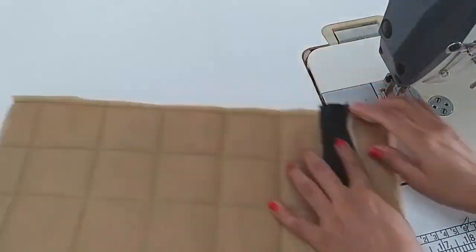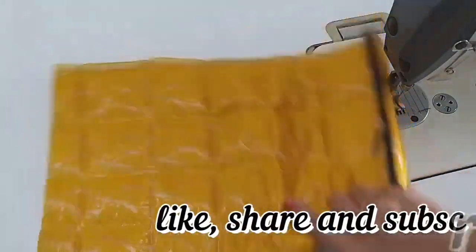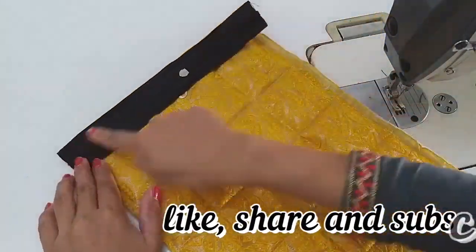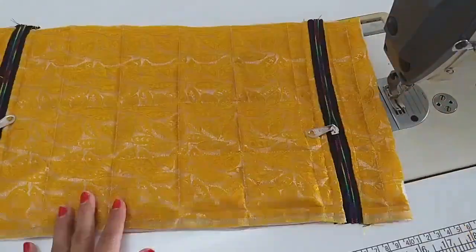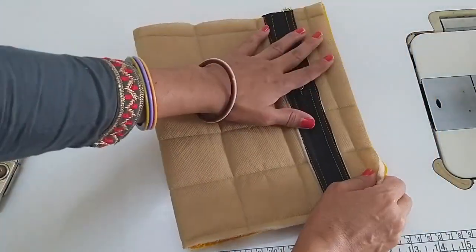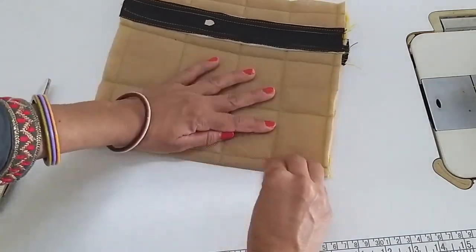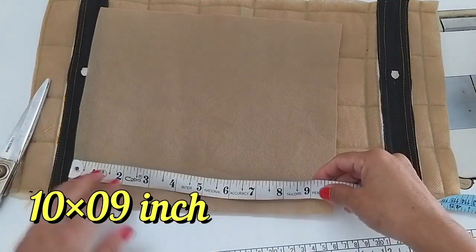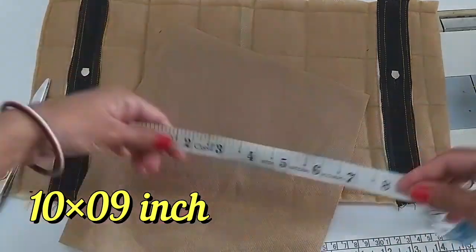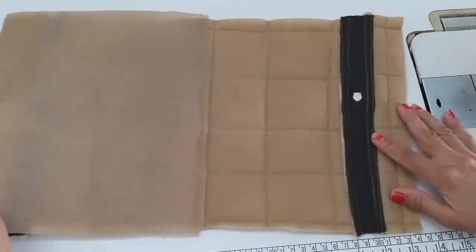Yes Friends, if you like this video, please like, share and subscribe. Now see, we have attached both sides. Here we will attach the other side, then we will attach the upper part. So you can see both sides. Now we will fold it.